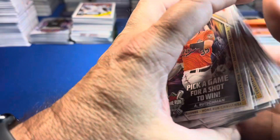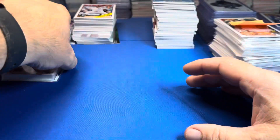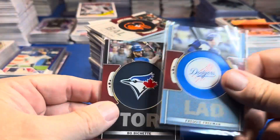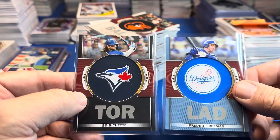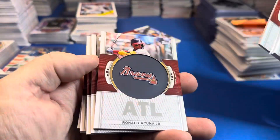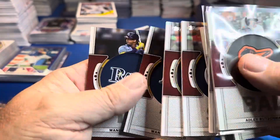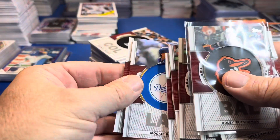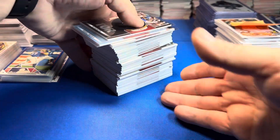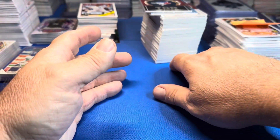It ended up being a decent case with a couple nice pulls — you'll see in a second. There were 40 relics. The first case also had a black and a blue. The rest were base. Adley, a couple rookies, and then a few of the better players on top — Mookie, and everybody else. You get a couple bucks per relic off each box; I'll pay $15 a box and get it down to $13 a box.